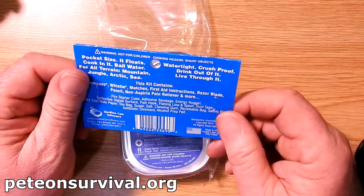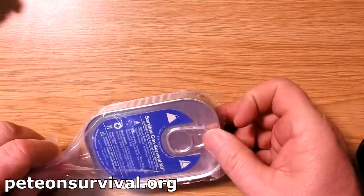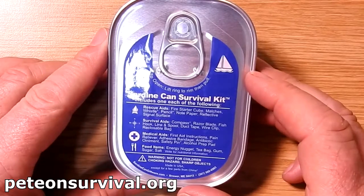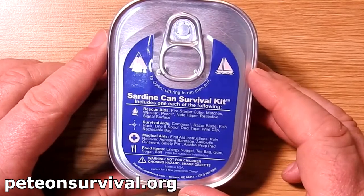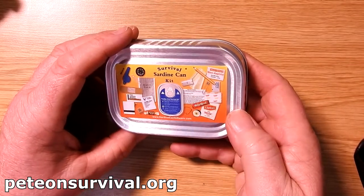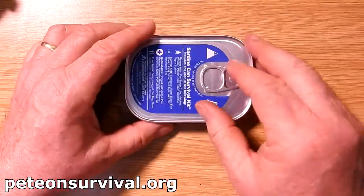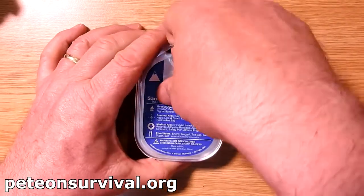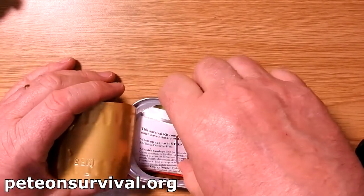So anyway, we want to have a look inside. It comes simply in a stapled packet, so we'll get rid of that. On the tin itself it lists: fire starter cube, matches, whistle, pencil, note paper. So it sounds like there's a lot in it — is there? On the back it just says survival sardine can, giftware, an ideal gift for bushcrafters and survivalists. Let's open up and have a look — looks interesting.